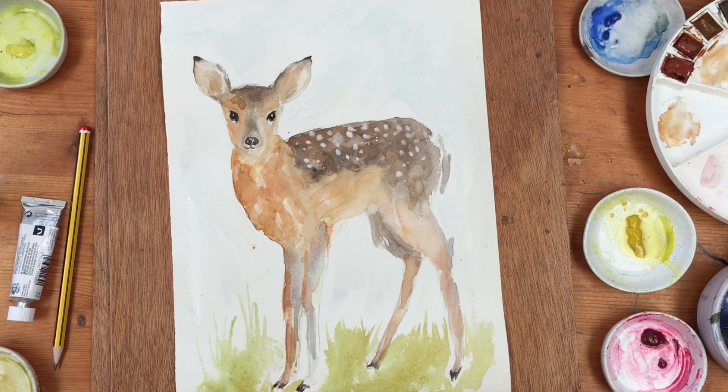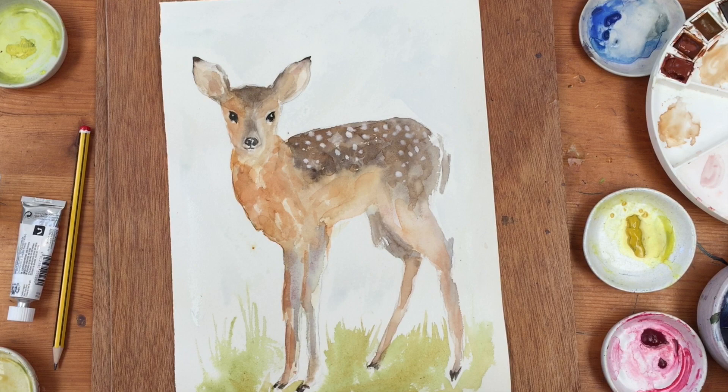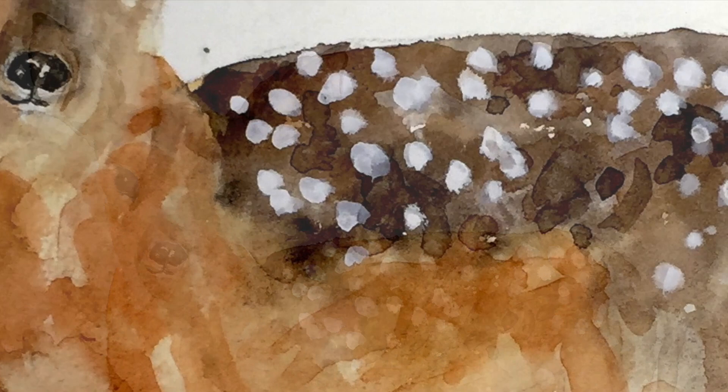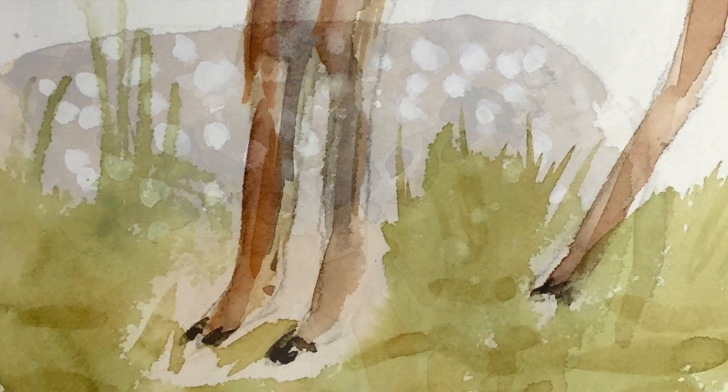I'm going to dry that and then call it done. So thanks very much for being with me this afternoon — hope you enjoyed watching me have a go at this fawn. It's been a long time since I did a deer. Have a go yourself — you can get the tracing from the website DianeAnton.com. I'll see you again soon. Thanks for being here, like and subscribe if you can. Thanks very much, bye everyone!